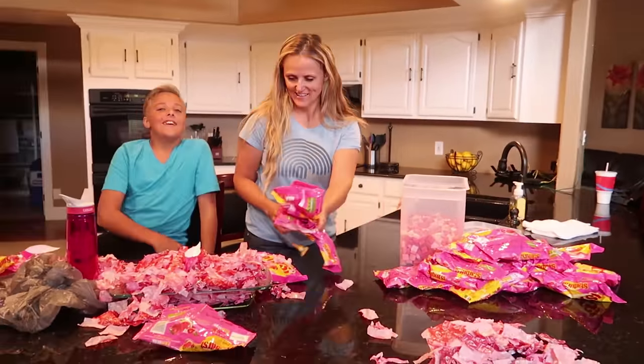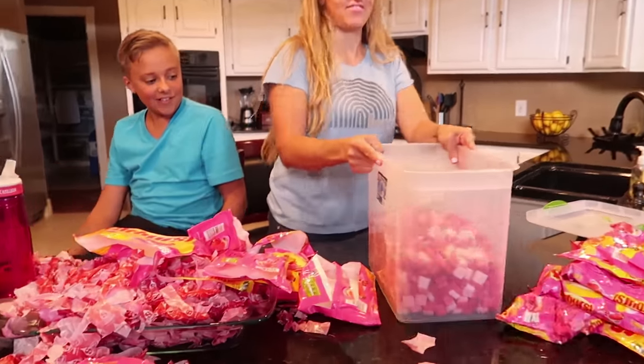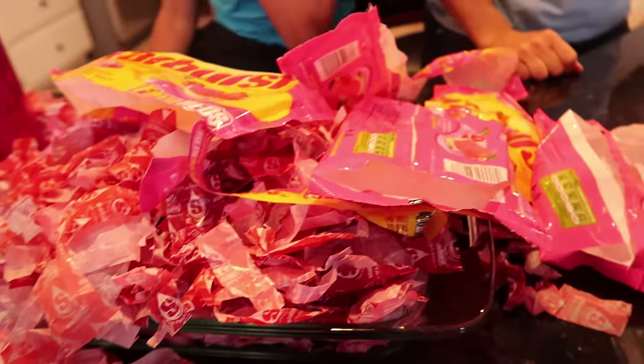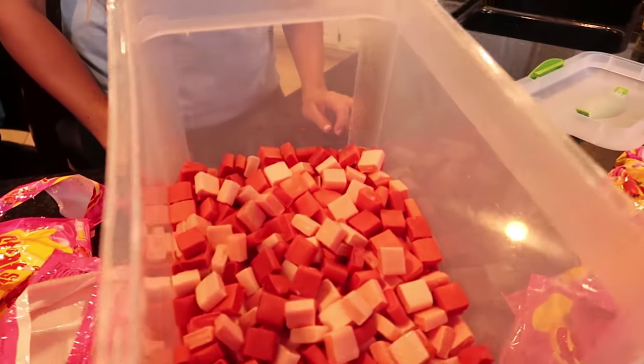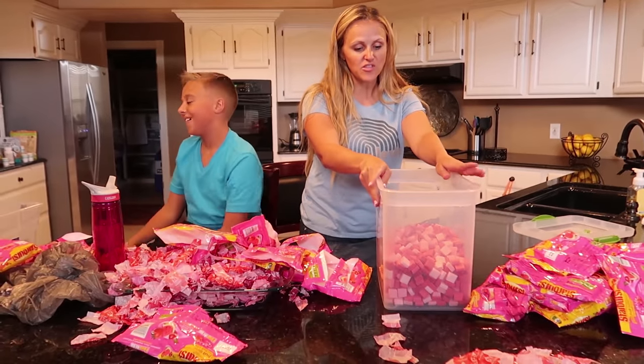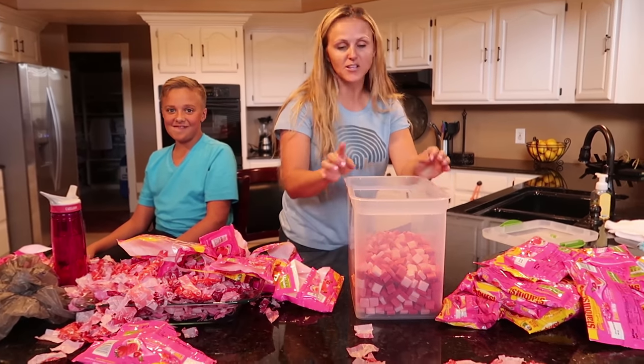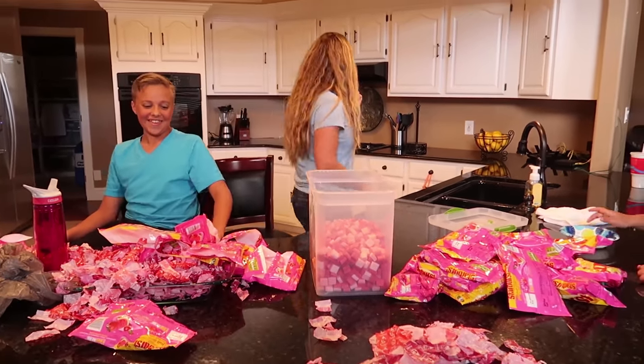Three hours later! Look at all these wrappers. Look at all those Starbursts - we're about up to the top. That weighs a lot. It is heavier than you think, also more work than you think, also adds as much sugar as you would think. That's right. Let's get it done.